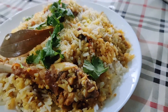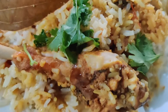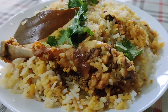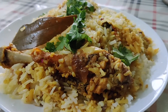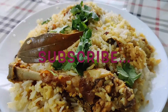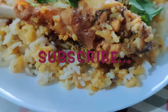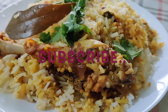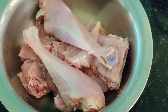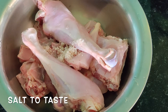Before we move on to the recipe, if you enjoy watching our videos or find them useful, please do like, share and subscribe to our channel. Also hit the bell icon next to the subscribe button so that notifications from our end are updated to you soon. Stay tuned. Our simple biryani recipe has just three main steps: marination, rice preparation, and mixing. Let's start with the marination.